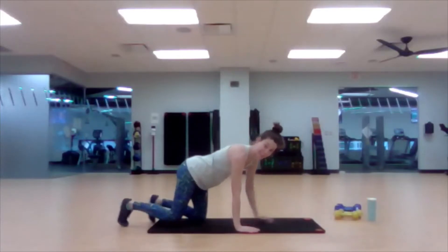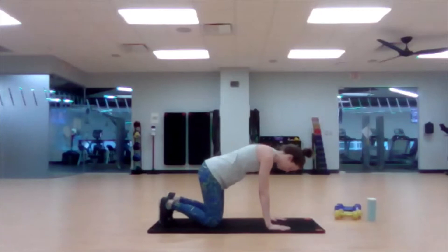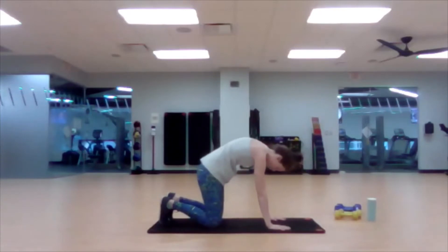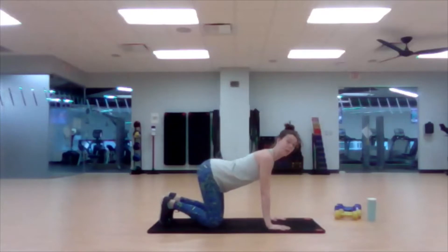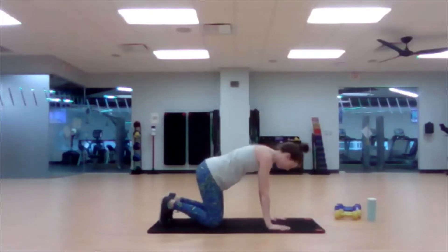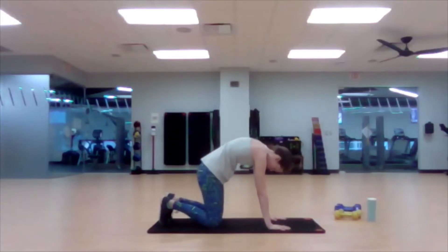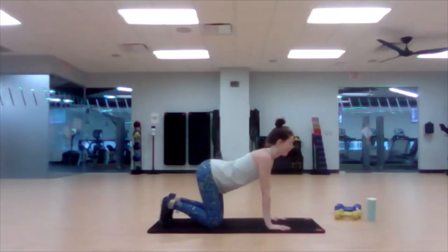We're going to come to hand-knee position now and do a little cat and cow, warming up the low back and the upper back even more, getting the spine all the way along. We tend to hold it in one position for long periods of time.